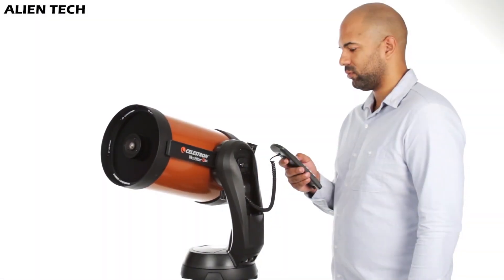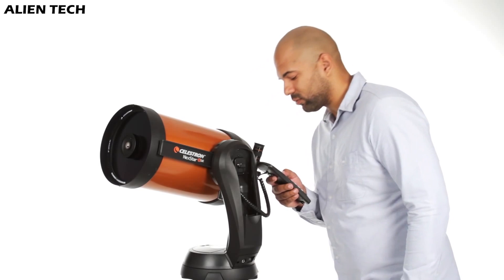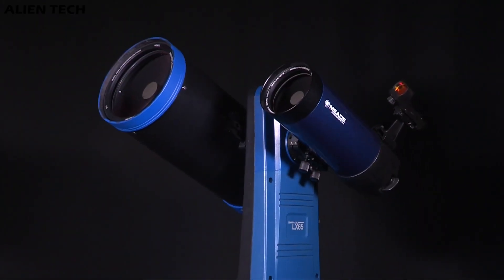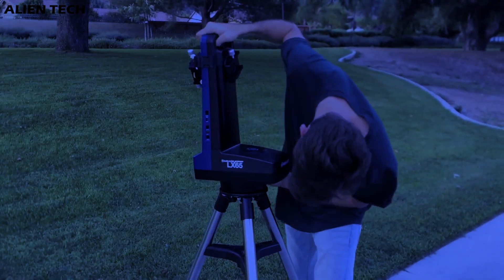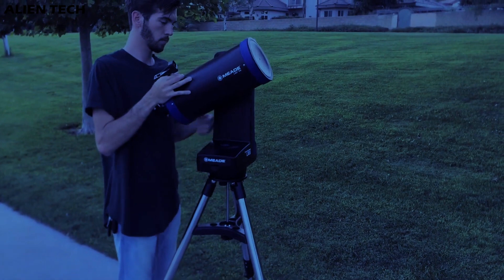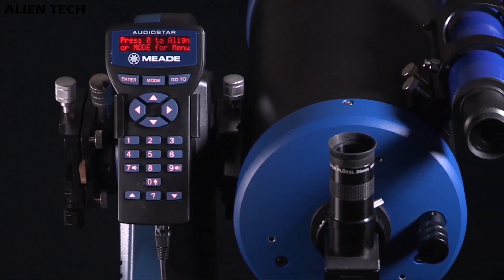If you are a beginner, then starting with Celestron is great, as it is very easy to set up and quite beginner-friendly. Also, both of these are 6-inch aperture telescopes, and if you are serious about following this hobby long-term, you will eventually be in the market for a bigger telescope. So if you can stretch your budget, consider buying an 8-inch telescope from either of these brands. But if budget is a concern or you're not sure about the long term, then both of these 6-inch telescopes will serve you well according to your purpose.